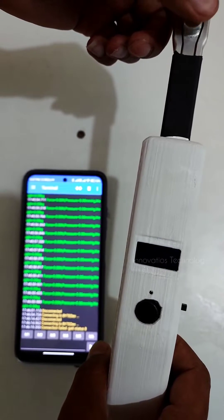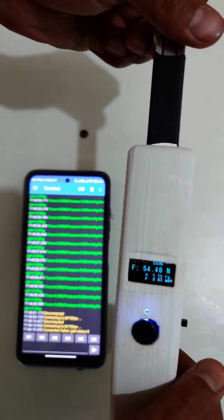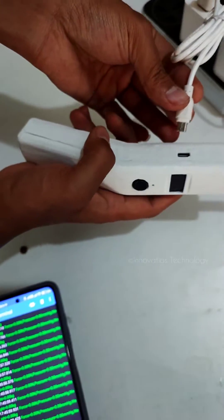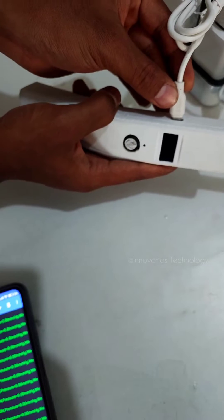Whenever you want to measure again, just press the button and it will start in measuring mode. When you want to charge, plug in a micro USB cable here — any standard charger will work.